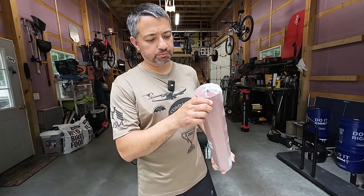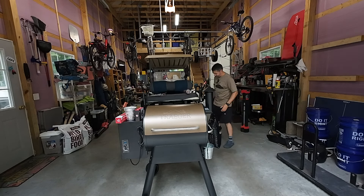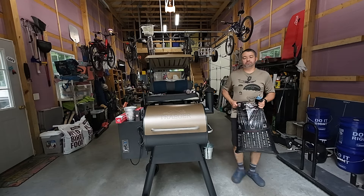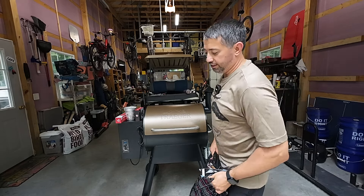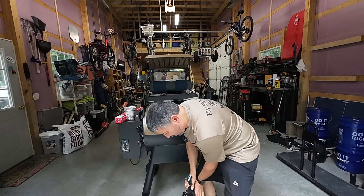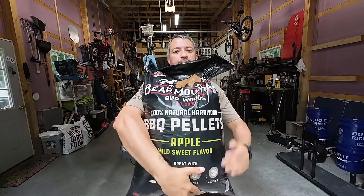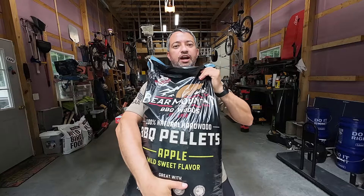Some people also recommended some spray bottles to spray maybe apple cider vinegar or something on your meats. And the last thing is the pellets. The guys at work that do this were telling me to get this company called Bear Mountain. This is Bear Mountain — this is the one I got. I got apple. Got this on Amazon too — came right to the house.